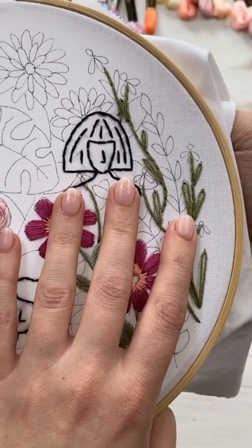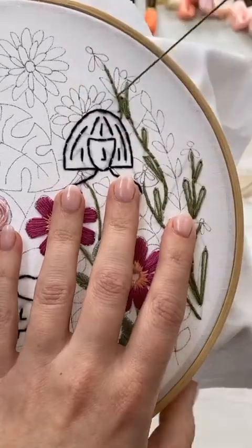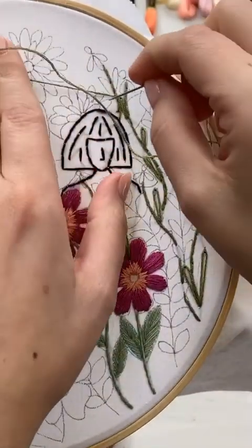Okay, I think just two more and then I'm done. Easy peasy today — detached chain stitch.